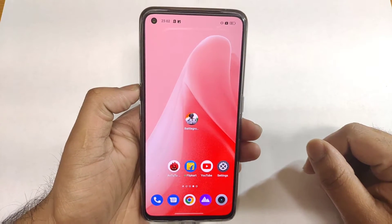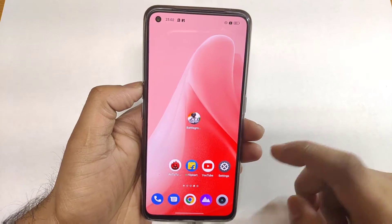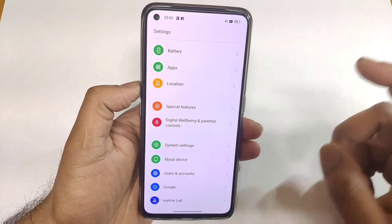Hi friends, welcome back to my channel SaiTaker. In this video let's discuss all the tips, tricks, and features related to the fingerprint scanner in the Realme GT Neo 3T device.